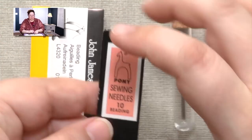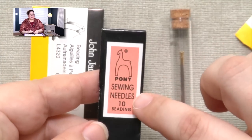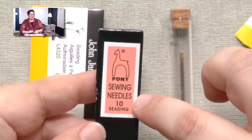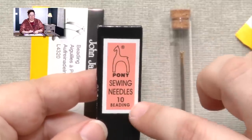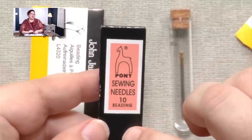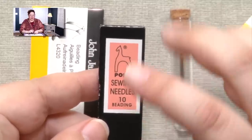Pony needles are a slightly less expensive option, and this is what I use in all of my kits. I include Pony brand needles in my beading kits, and it's what I use most often at home.